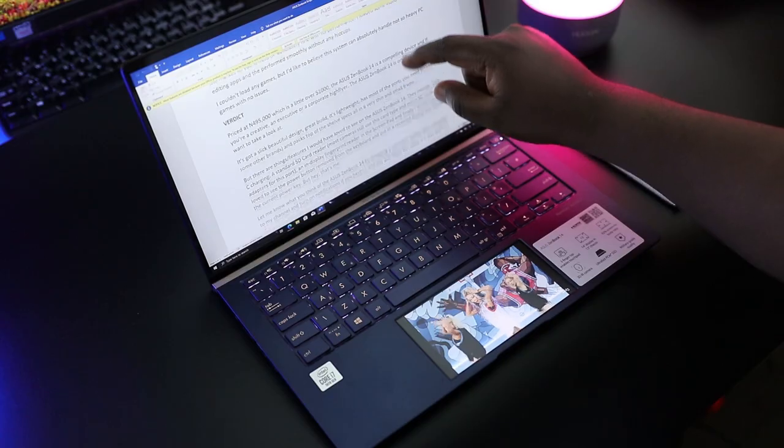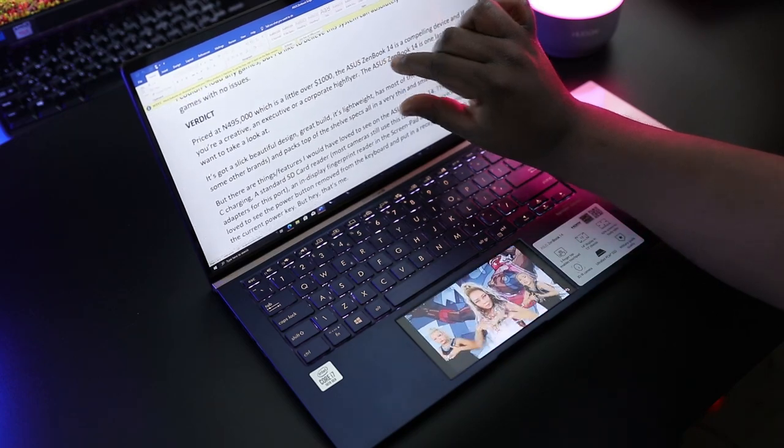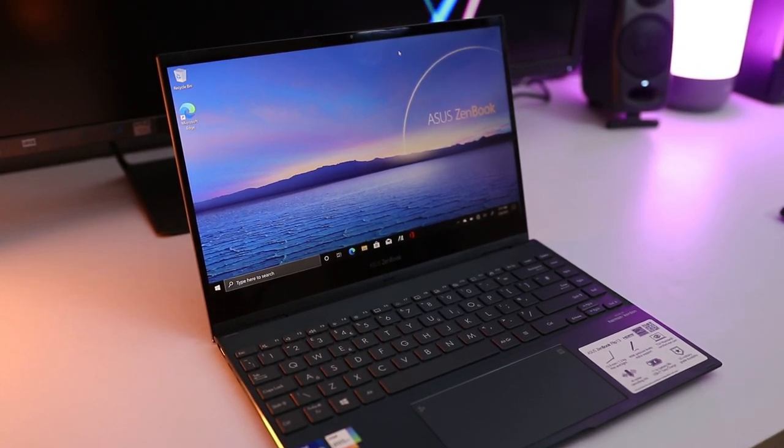I reviewed the Asus ZenBook 14 a few months ago and it was one of the best compact laptops I had ever used. But here we go again — Asus just sent over the ZenBook Flip 13 and it takes compactness and thinness to another level. Let's take a look.